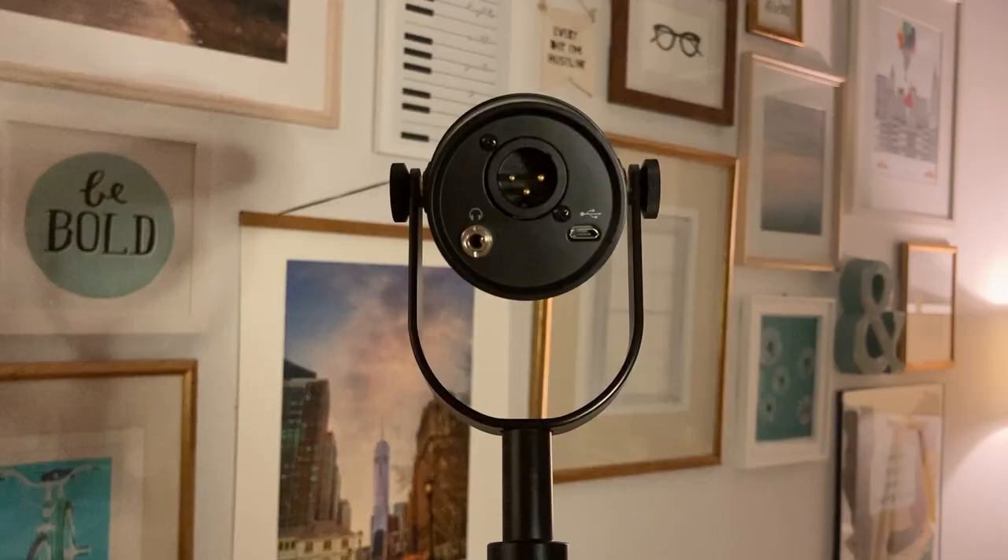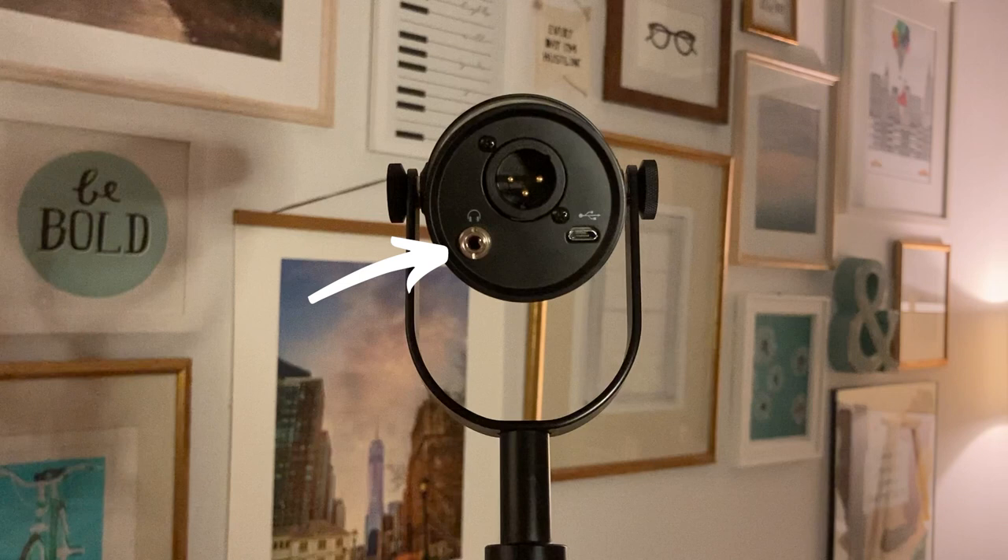Moving on to the Shure MV7 — if you look at the back of the mic, you'll notice three inputs: a headphone jack, an XLR cable input, and a micro USB. The MV7 comes with the cable that connects micro USB to a USB port on your computer, so you don't have to buy that separately. However, if you're a Mac user or depending on your computer, you may also need to purchase an adapter.